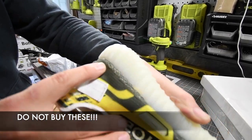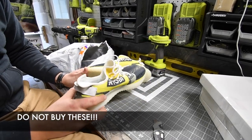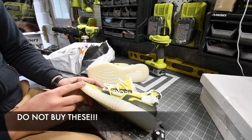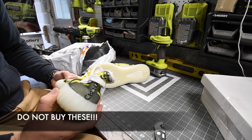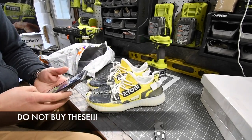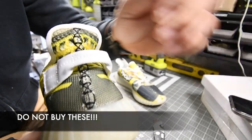Do not buy these shoes — these things are crap. The bottoms are supposed to be white, not clear. I'm actually going to post that in Ryobi Rebels right now. Look at that — those are garbage.